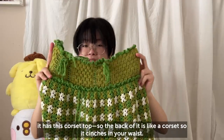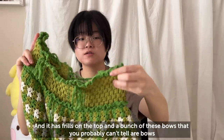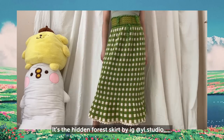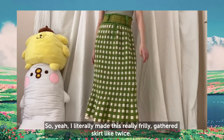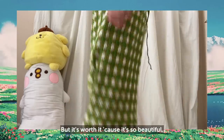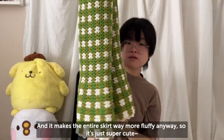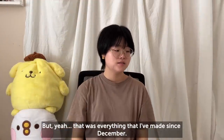The last thing I have to show is this really beautiful skirt. It has a corset-style back that cinches your waist, frills on the top, and a bunch of bows. It's the Hidden Forest Skirt by Wild Studio on Instagram. It's actually a double-layered skirt — I literally made this really frilly gathered skirt twice. It's a midi/maxi length on me so this project took forever, but it's worth it. One of my favorite features is that the inner skirt peeks out like a petticoat, making the entire skirt way more fluffy.